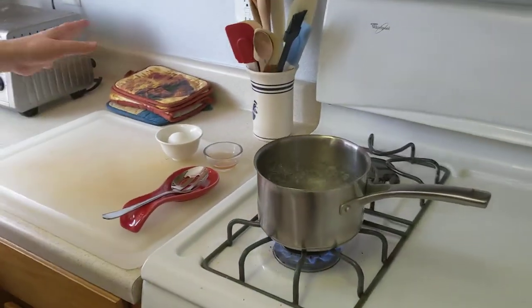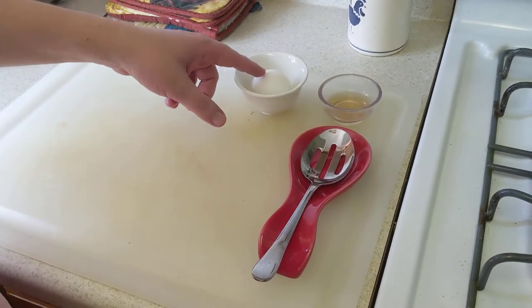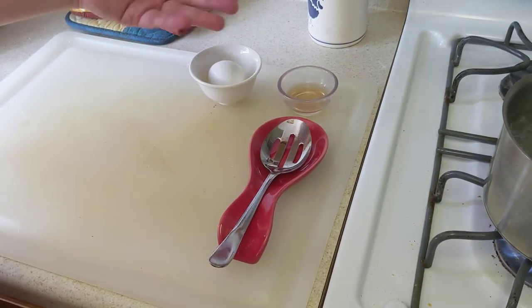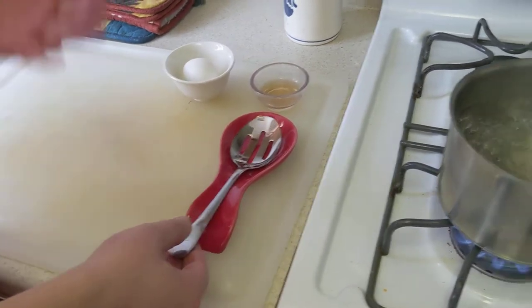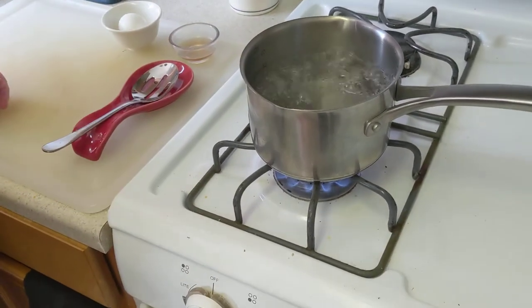First step: mise en place, or everything in its place. You want to have all the stuff necessary to prepare, which is an egg, preferably a little container — you'll see why later — a little bit of the clear-ish sort of vinegar, a slotted spoon if you have it, though any large enough spoon to hold an egg is fine, and about four cups of boiling water.